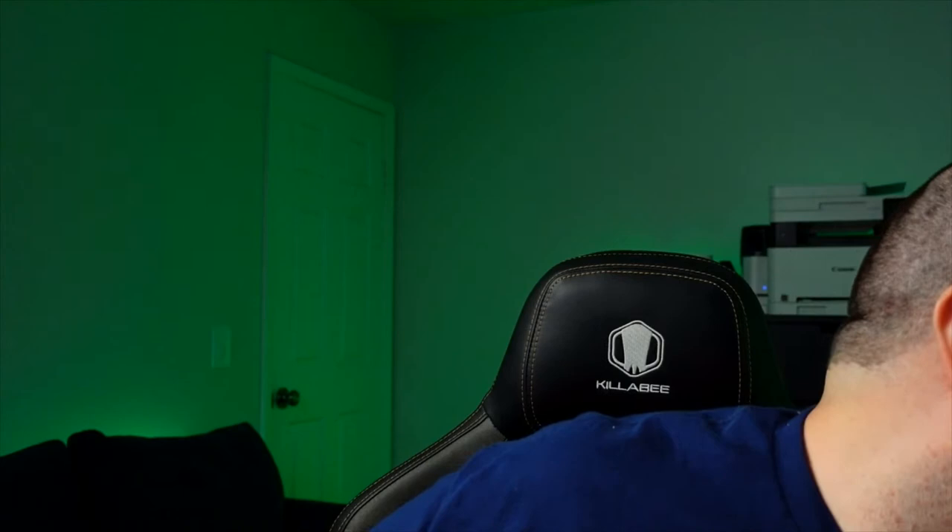Do you use a heat sink or thermal pad with your 980 SSD on your laptop? No. The first time I ever put a heat sink on an SSD was with the WD Black I'm installing in my PS5 — once the PS5 gets out of beta and I can finally add internal storage. The 980 I have internally in my MSI laptop in the M.2 slot has never had any temperature issues. If you have it in a smaller laptop without good fans, maybe consider a thermal pad.